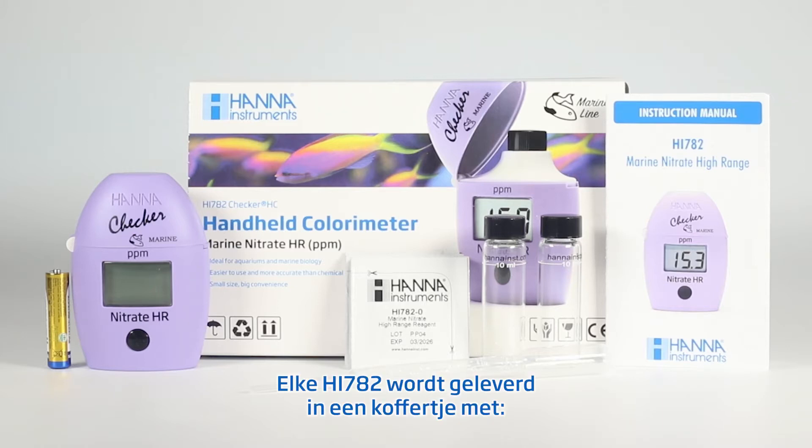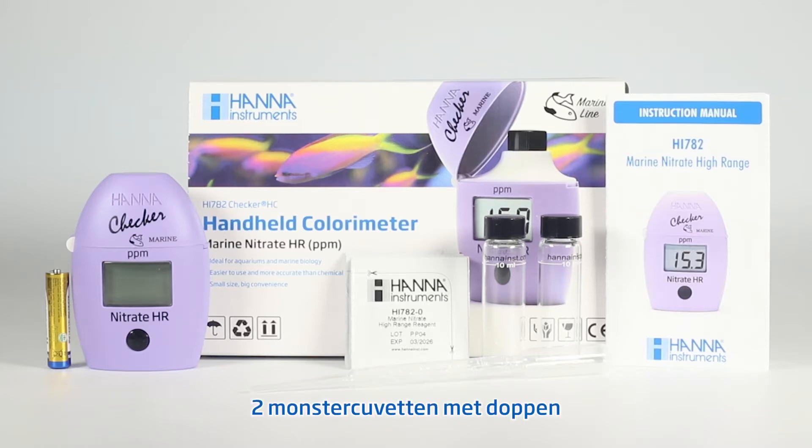Each HI782 is delivered in a case with 2 sample cuvettes with caps, 10 test reagents, 1 3-milliliter pipette, 1 AAA alkaline battery, and your instruction manual.